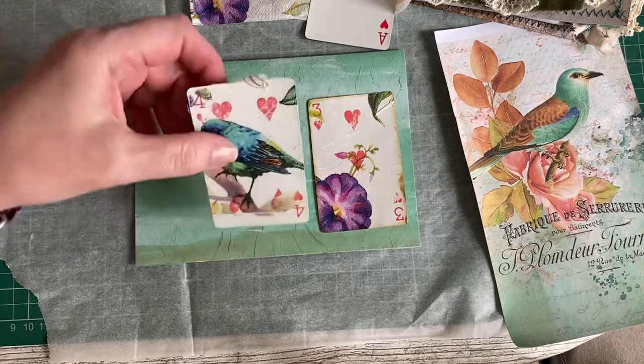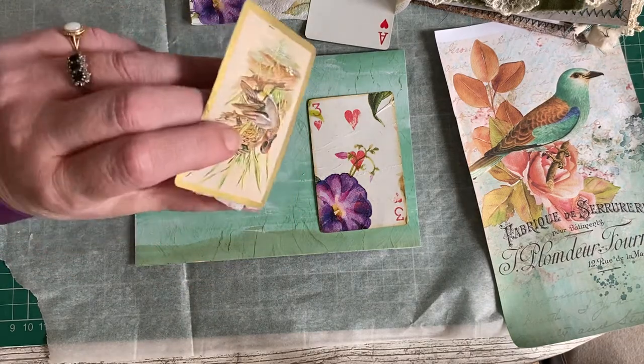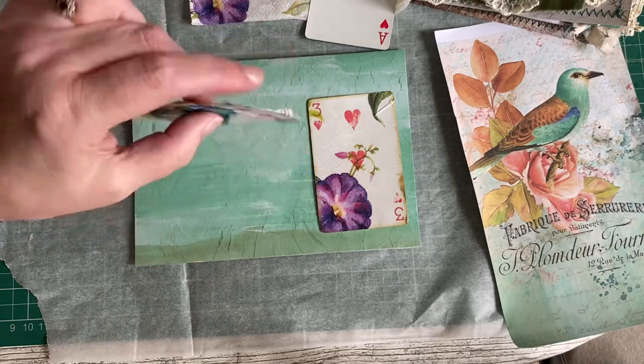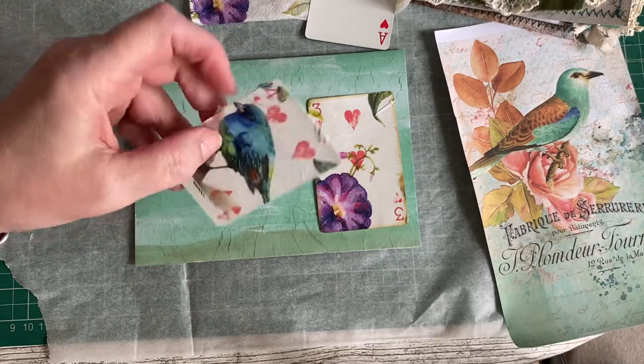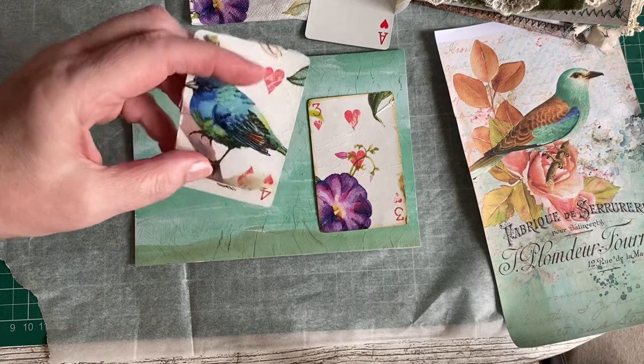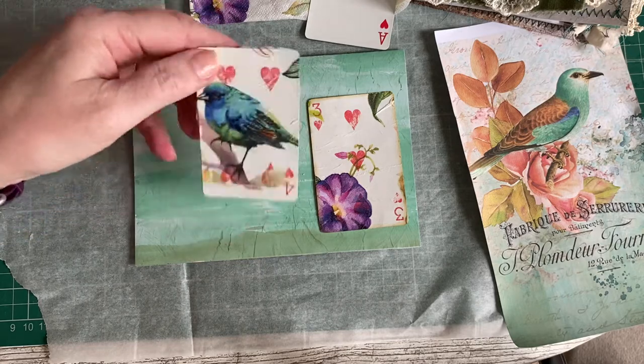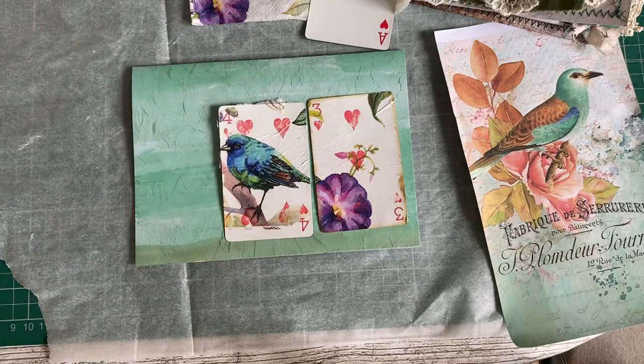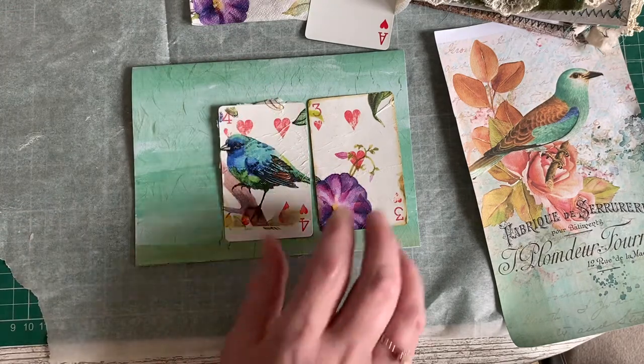That one's completely finished. This one I haven't quite finished — I haven't taken all the rough edges off because I wanted to show you how to do that. You can't do it while it's wet, you've got to let it dry properly, otherwise you just end up ripping it back off. So I'll make a couple with you and then come back and show you how to get the edge off that one.